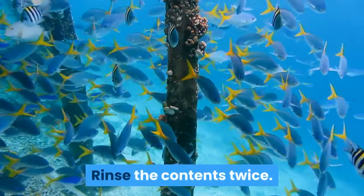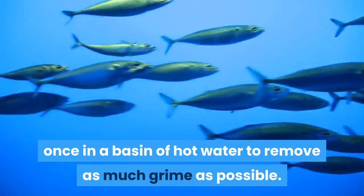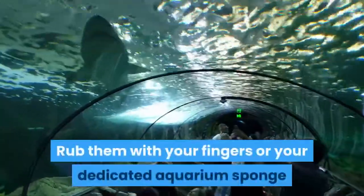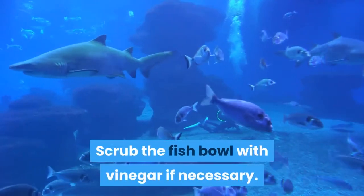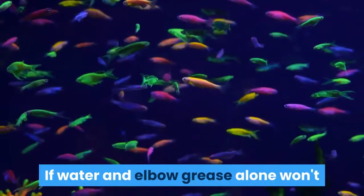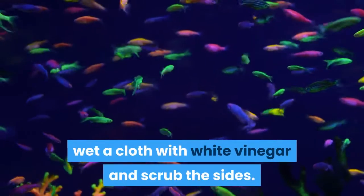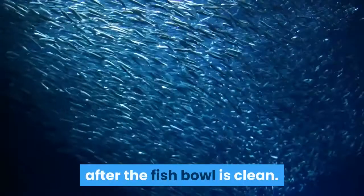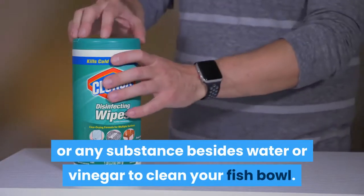Rinse the contents twice. Rinse all gravel, pebbles, and decorations once in a basin of hot water to remove as much grime as possible. Pour out the hot water and rinse a second time in cool or room temperature water. Rub them with your fingers or your dedicated aquarium sponge while rinsing the second time. Scrub the fish bowl with vinegar if necessary. If water and elbow grease alone won't remove the gunk on the fish bowl, wet a cloth with white vinegar and scrub the sides. Always thoroughly rinse the vinegar in room temperature water after the fish bowl is clean. Never use any soap, cleaning products, or any substance besides water or vinegar to clean your fish bowl.